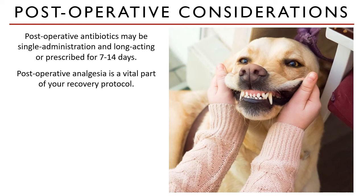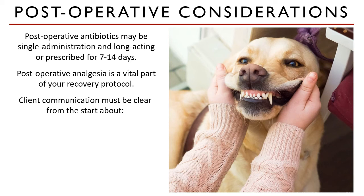Imagine if you were not given a pain prescription after your wisdom tooth is removed — painful, right? I have included a comprehensive reading assignment about pain and dental surgery, so make sure to read about that. You must establish a clear communication line with your clients before, during, and after a dental procedure. During the procedure, you must update them of any changes brought about by sudden discovery of a more severe problem.